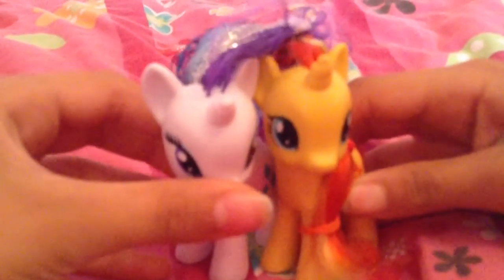I'm back from a long journey into the pony bag. Here's Sunset Shimmer, a standard 3-inch unicorn. They measure up the same length — no difference.